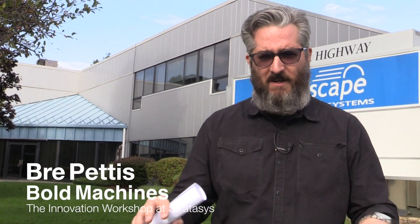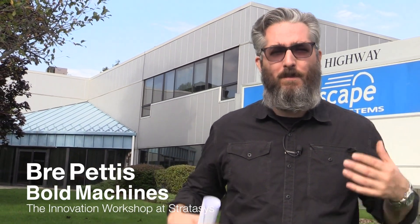Brie Pettis here, Bold Machines, the innovation workshop at Stratasys. We're on a Bold Machines field trip to check out SolidScape. SolidScape is an independent division within Stratasys that makes the most amazing high-precision wax 3D printers. Let's go check it out.